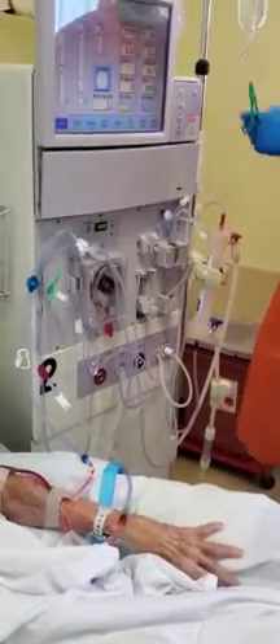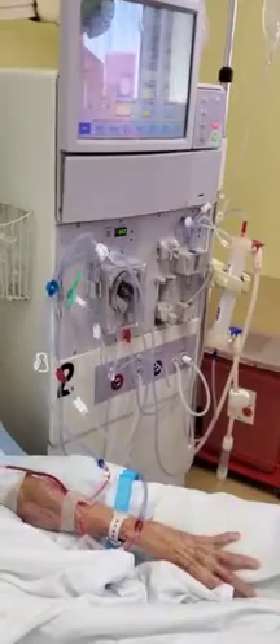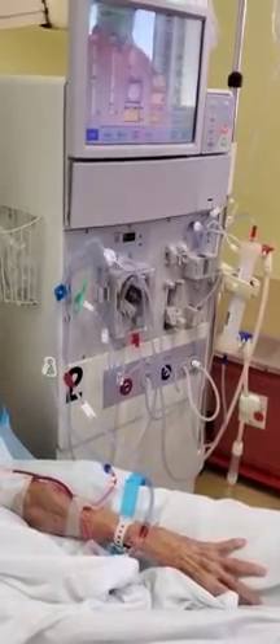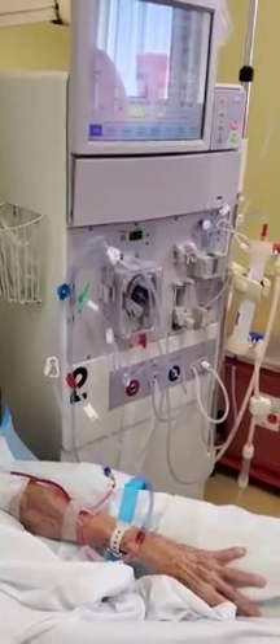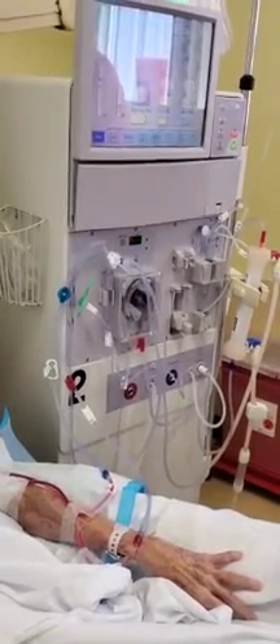He's going to change his gloves now because he's touched some blood — a minute amount as it might be. He changes his gloves, and now he's going to start the blood pump.